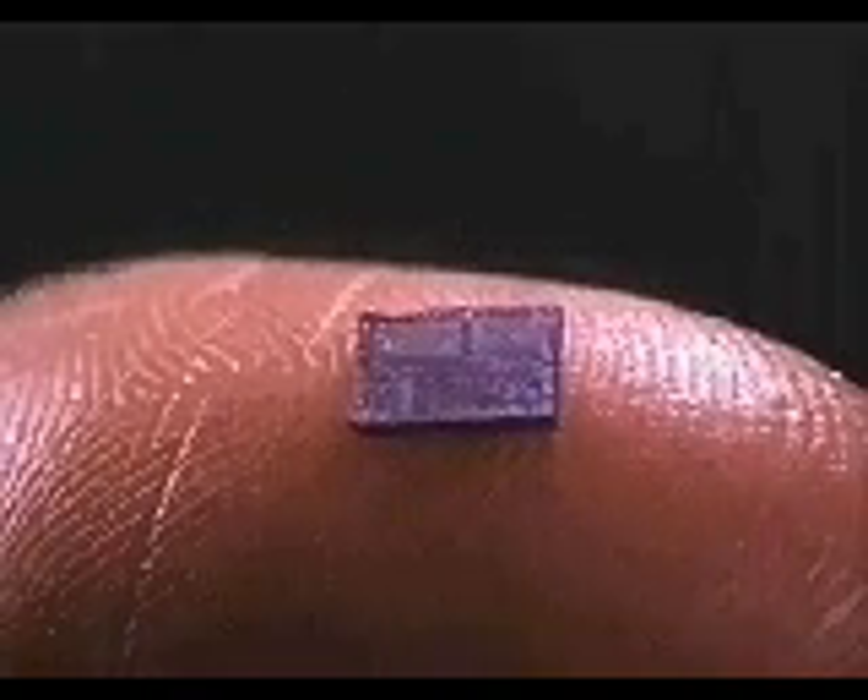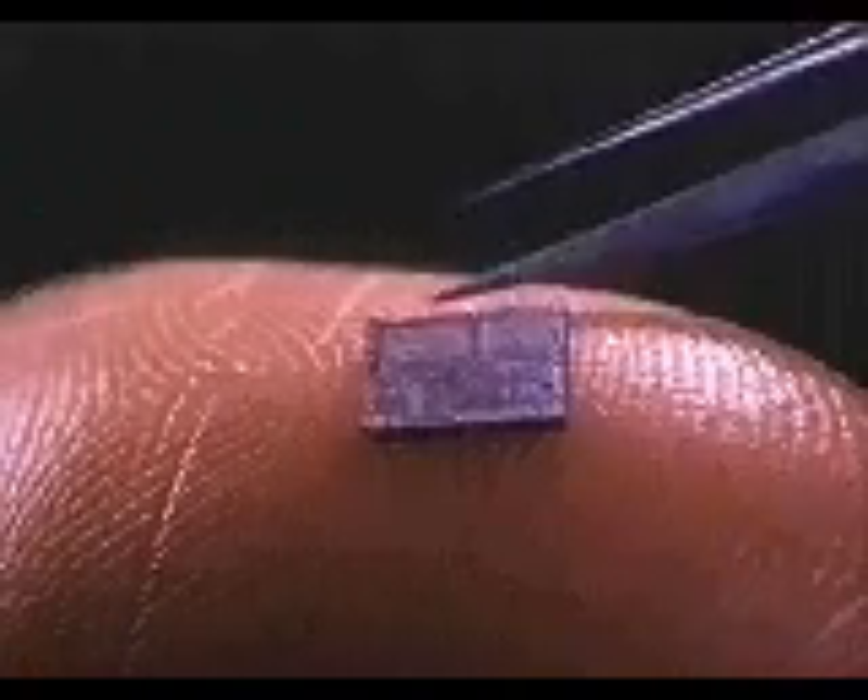A silicon chip can be made so small that it can sit on the tip of your finger. If we look at the highly magnified surface of a silicon chip, we can see that it is made up of thousands of tiny electrical circuits, all connected together.